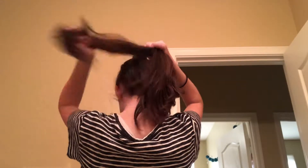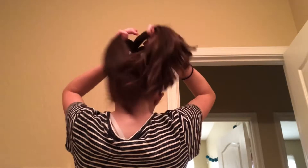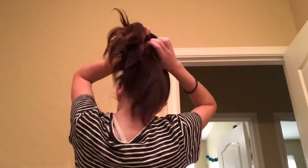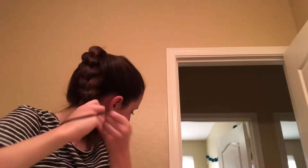For this next hairstyle, I am just putting my hair in a high ponytail and then I am braiding the ponytail down. At the bottom of my braid I am just securing it, and then I am twisting my braid into a bun. This gives you a cute hairstyle that you didn't even have to work that hard for. Score!